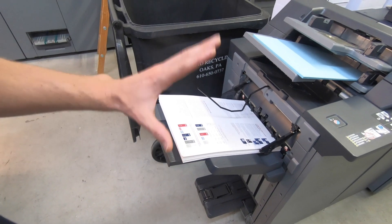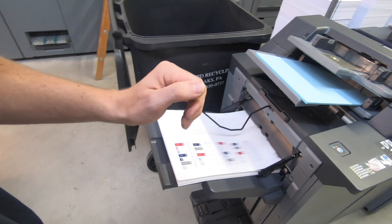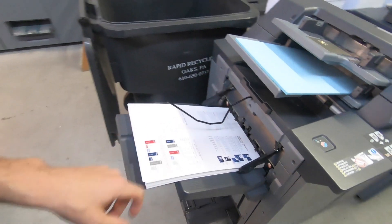The paper's feeding fine and there is no static in there, so I'm thinking we're good to go now. But time will tell — when this is done and I go to cut and stitch them, we'll check out the static then.